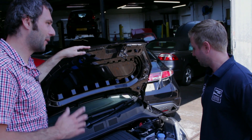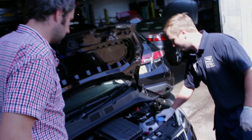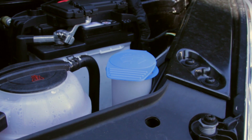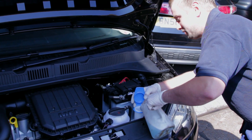I haven't got any washer fluid in this — how on earth do I fill that? Once again, nice and clearly displayed on the top of the washer bottle. We have some pre-mixed screen wash solution. Nice and easy, top up into there.